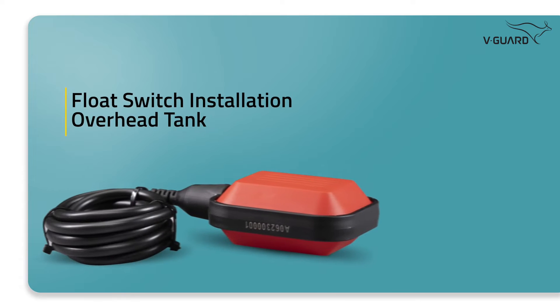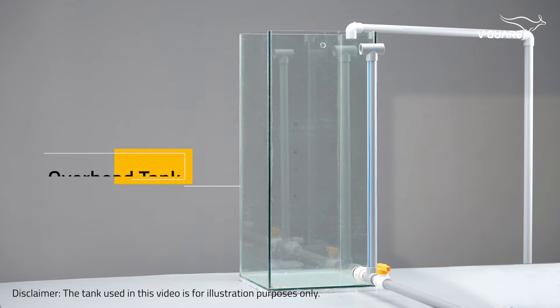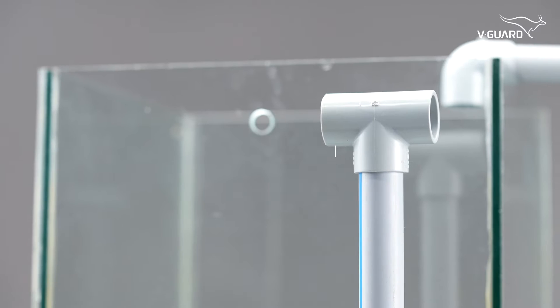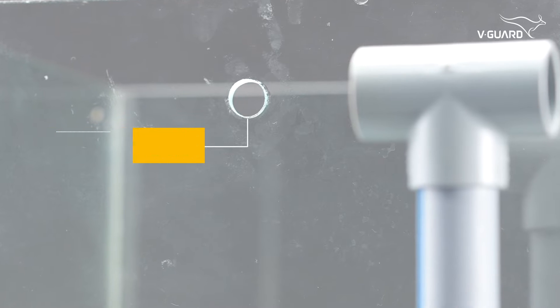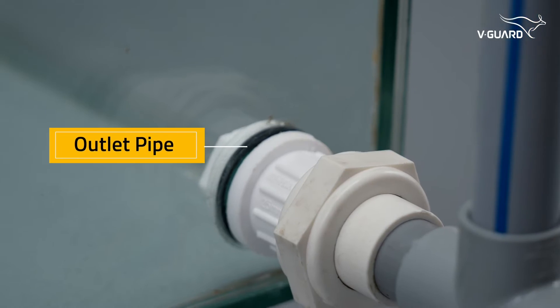Next, we need to install the float switch inside the overhead tank. Please consider this container as an overhead tank. This is the inlet pipe coming from the pump. This is the pipe for the overflow, and this hole is for the PG gland where we'll connect the float switch — it should be above the overflow level. This is the tank outlet.